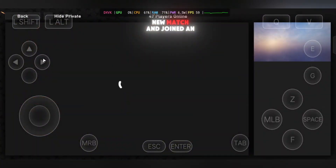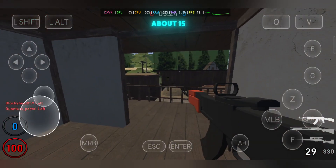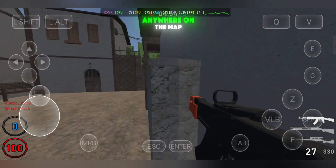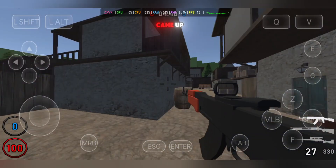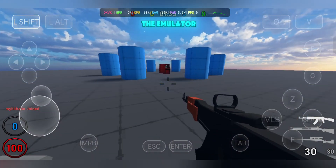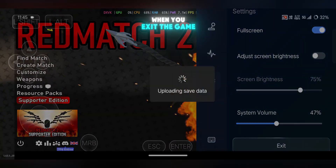When I started a new match and joined an online server, the game launched fine but performance dropped to about 15–25 FPS. The strange part was that I couldn't find any enemies anywhere on the map. I tried switching to another server, but the same issue came up — no players in sight. I couldn't tell if it was a problem with the emulator or just something with the game servers themselves. One thing I did notice though is that when you exit the game, the Cloud Save feature works perfectly, so your progress is safe.